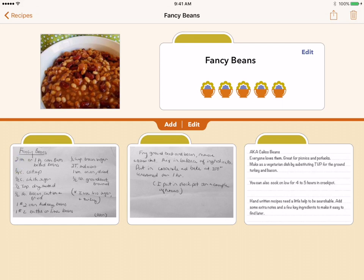A recipe can have as many cards as you'd like. These cards come from the camera, a website, or can be typed as text. You can mix the types of cards on a recipe. You can also add, delete, or rearrange these cards at any time.